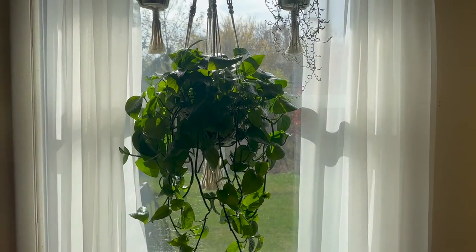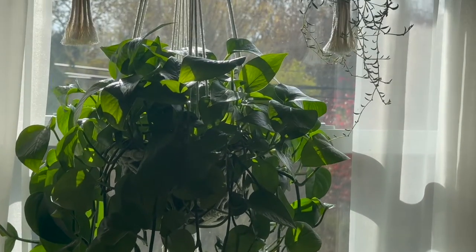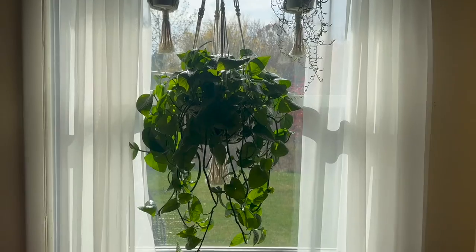She resides in my kitchen in a south-facing window. She hangs there, as you can see, from this beautiful macrame hanger, and she loves life. She's so thirsty — I water her probably like twice a week because she's so thirsty. And because she just continues to grow, grow, grow, I figured now would be a great time to propagate.